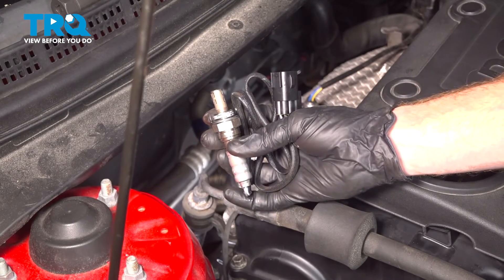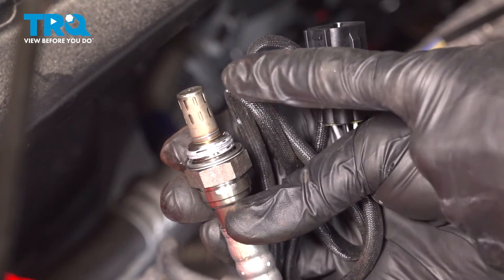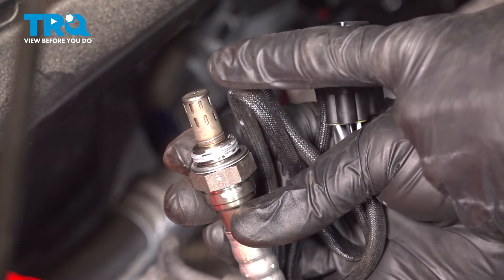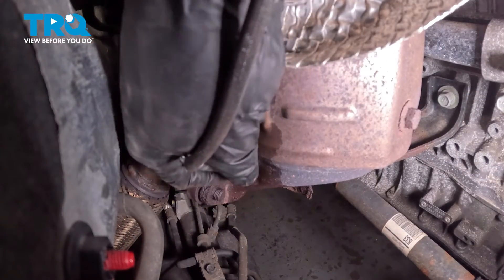Now we can install our brand new downstream O2 sensor. We'll make sure we have anti-seize on the threaded area of the sensor, but never any on the sensing element right up along the tip here. We'll start this in by hand and snug it up. The torque for this is 30 foot-pounds.